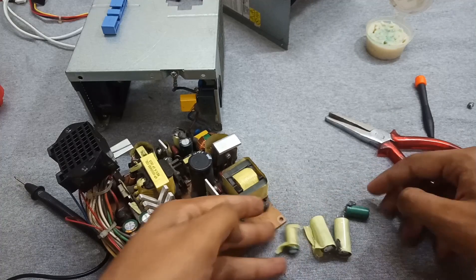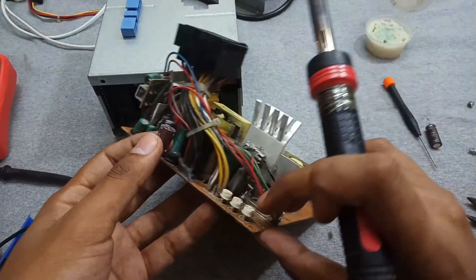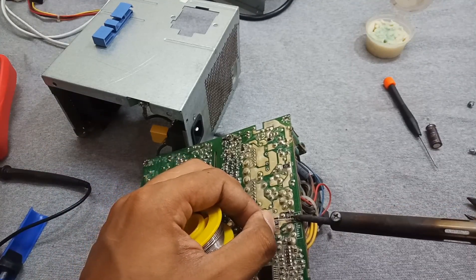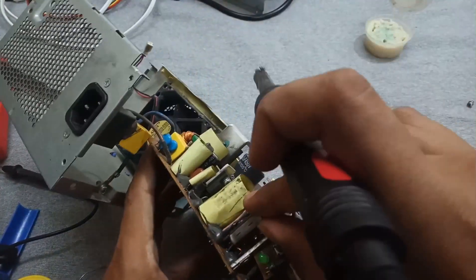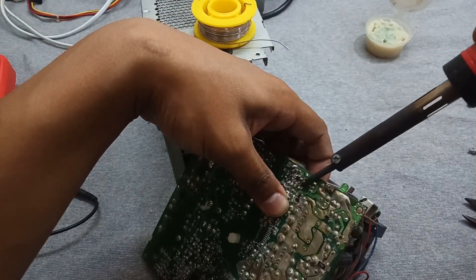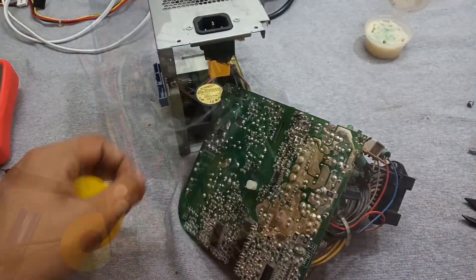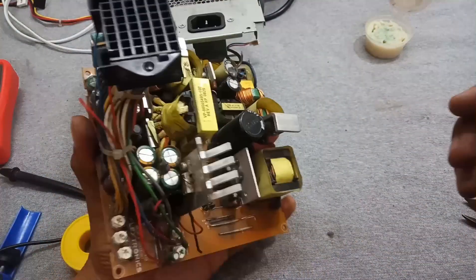Now all the bad caps are removed. I'm replacing them with new ones one by one. Now all the capacitors are replaced, so let's check it by connecting the power socket.